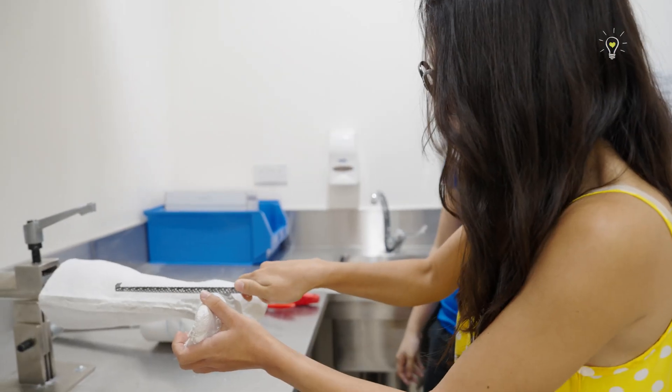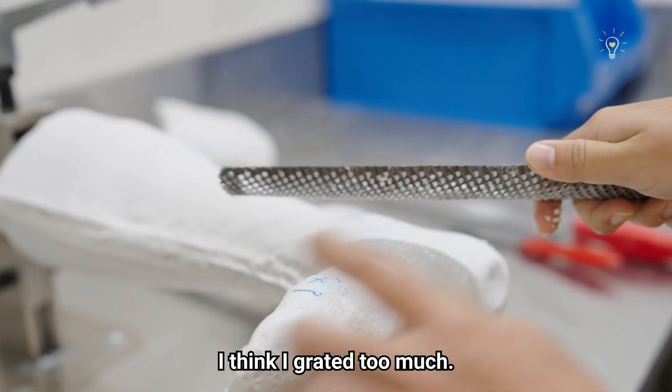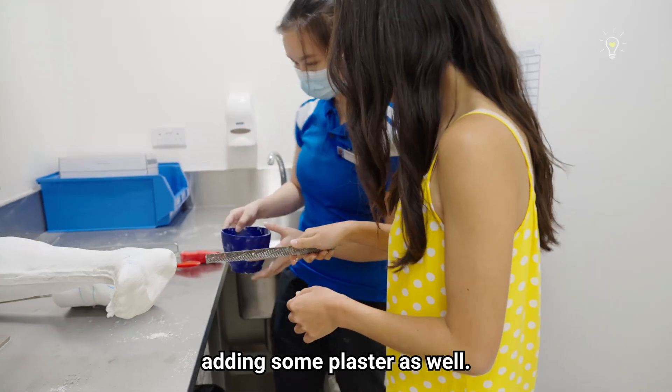You want to try? It's like grating cheese! Yeah, exactly. Look at that — I think I grated too much. It's okay. Then we can practice adding some plaster as well.